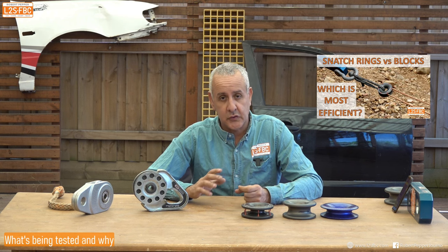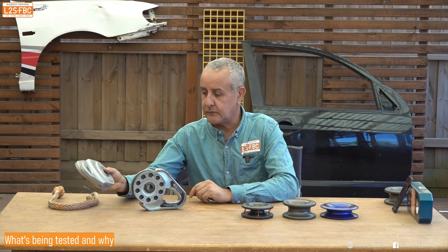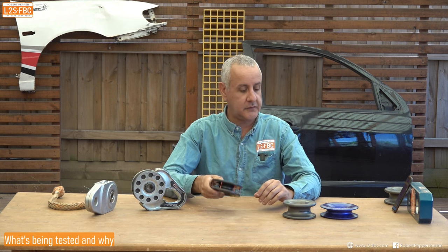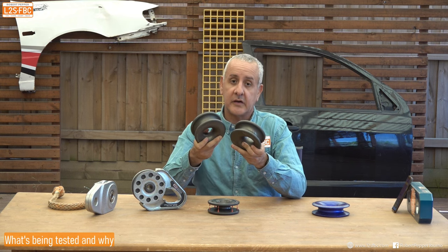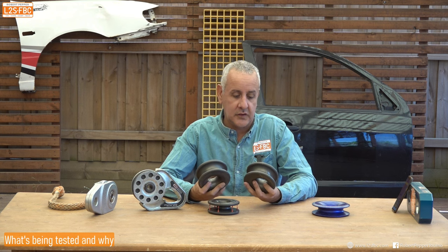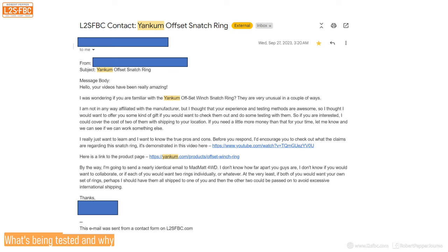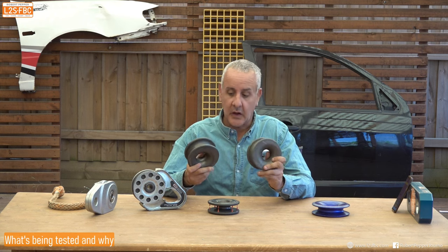We're going to be testing a variety of pulleys, building on my previous test where I did a two-to-one test against a bunch of rings and pulleys. I've got a couple of ARB 9000s, a Safe Extract, a couple of Factor 55s, a couple of Sabers, and two Yankum offset rings. A reader wrote in very interested to see the Yankum offset rings tested, offered to buy me a couple and send them, and they turned up at my parcel locker — so thank you very much.